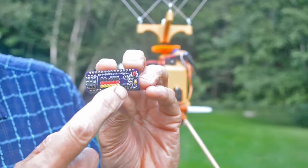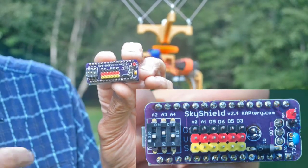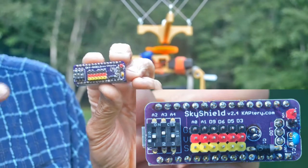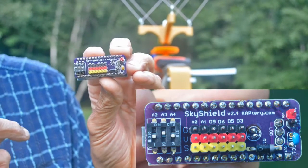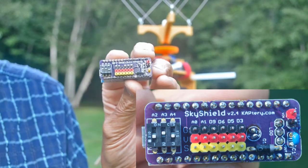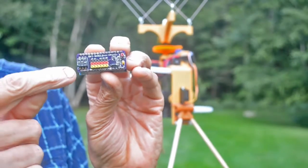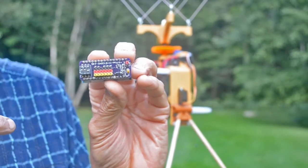The Sky Shield allows four servos or other devices and two cameras or other devices to be plugged in with RC servo connectors. It has a dip switch with three switches which allow eight different modes to be selected. The sketch running on the Nano has eight different modes or regimes of pan, tilt, and shoot, and any of those can be selected in the field with the dip switch.